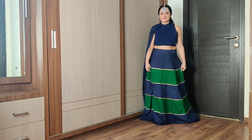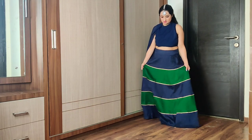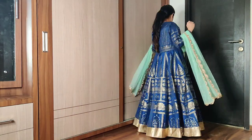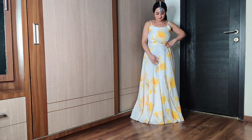Festive season dandiya and garba time — want to twirl in your favorite lehenga skirt but there's no flare? Not cool. Favorite anarkali mein bhi koi bounce nahi — oh no, what to do? Don't worry, I have a solution!